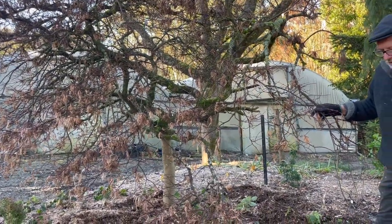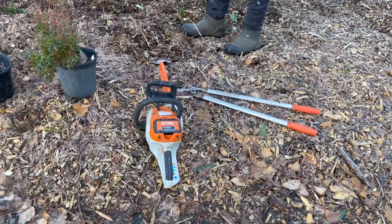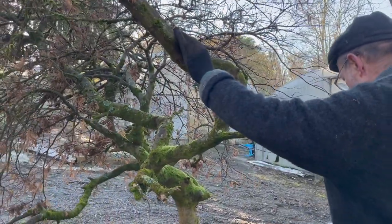We've got some heavy-duty equipment here — we're using loppers and a little chainsaw. This is my favourite tool, a pocket saw. It's really convenient for getting into these shrubs in difficult spots.